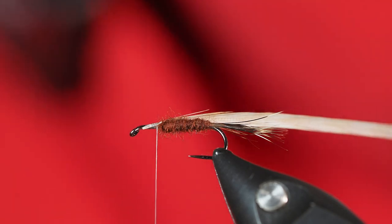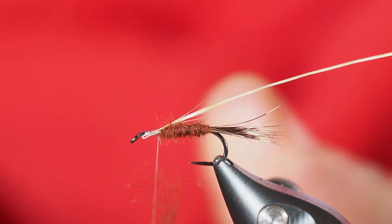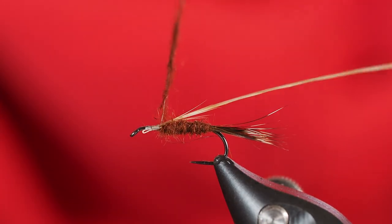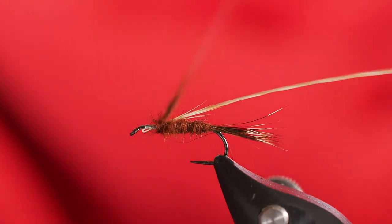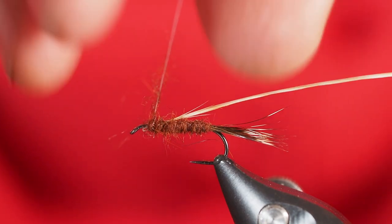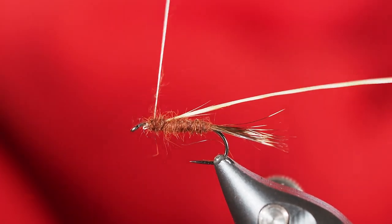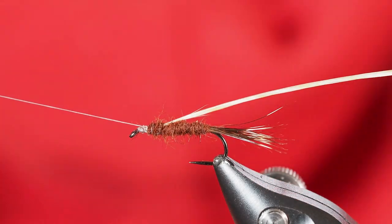Since I've got my hackle in place, I'm going to go ahead and put on a little bit more of this rusty brown awesome possum. This isn't necessarily going to create a bulky thorax, but it will provide a really nice base for our hackle to kind of sink into. I don't want to crowd the eye of the hook by any means because we still are going to put a deer hair wing on here.